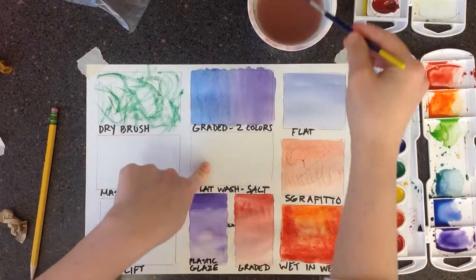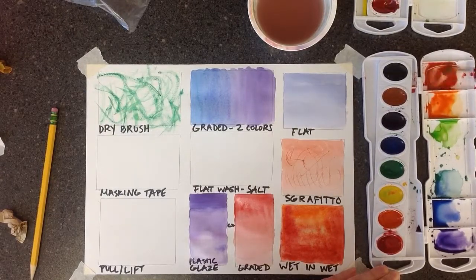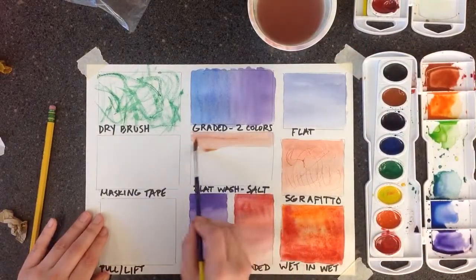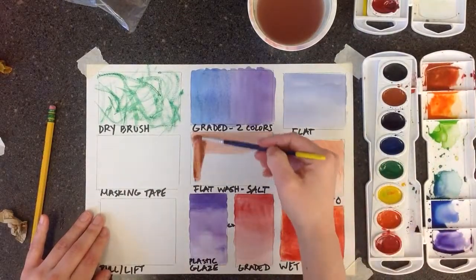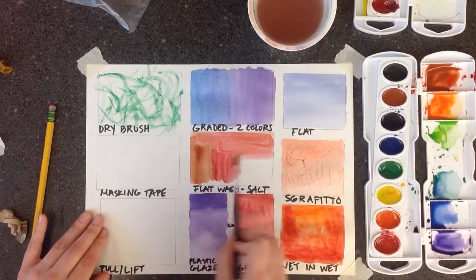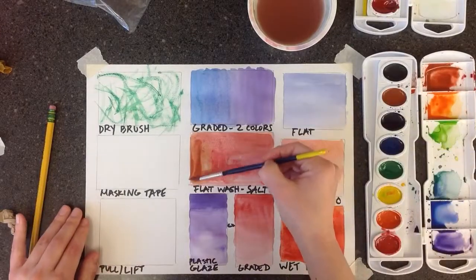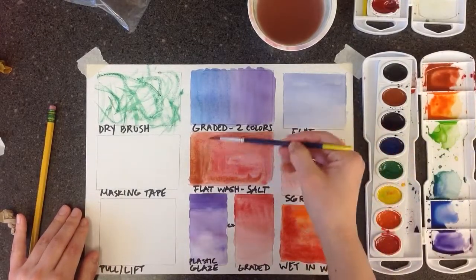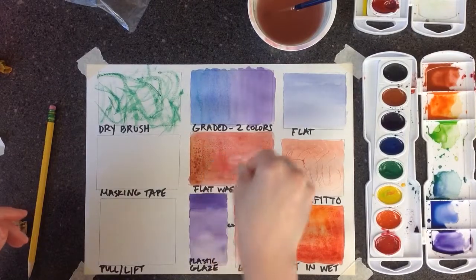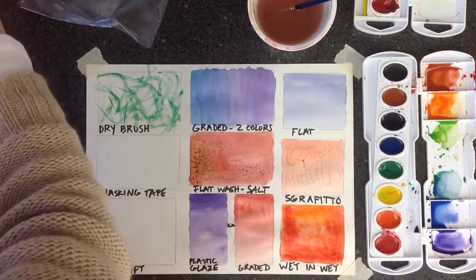Next we're going to do another flat wash, except this time we're going to add salt to it. That gives it a textured, cool effect when it dries completely. Choose a darker color — a red-brown works, or you can use more than one color if you want. Make sure the paint is still wet when you add the salt, so do it right away. Just sprinkle a little bit on, and then let it dry completely before you take the salt off.